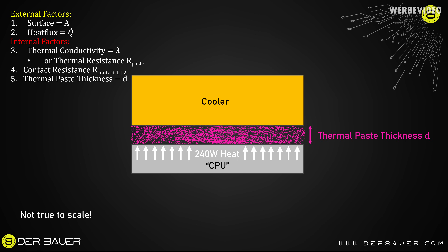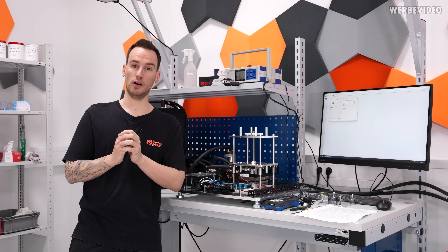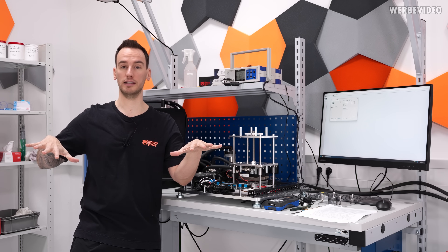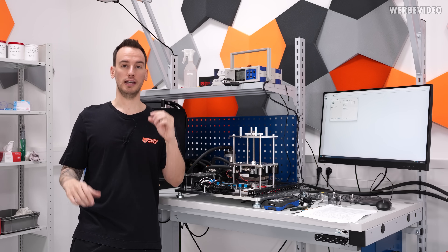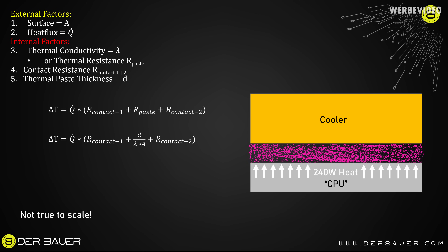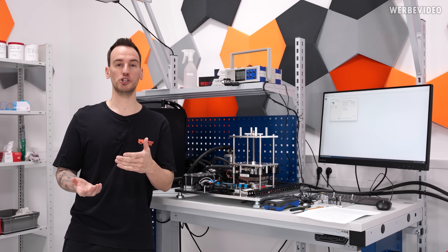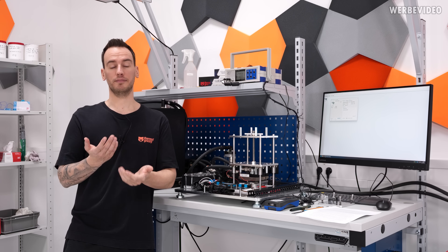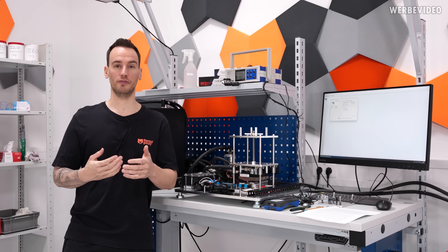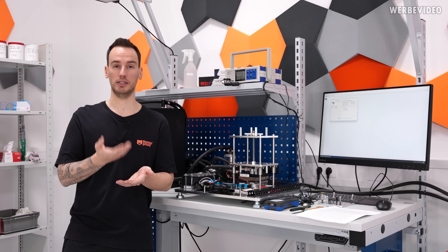How much thermal paste you put on top is not relevant, because once you apply your CPU cooler and press it down, all the pressure pushes the unnecessary paste out to the side. The only thing that matters is the final layer thickness between your CPU and the cooler. All those factors combined — bond line thickness, area, heat flux, and thermal conductivity — determine the delta temperature, which is the only relevant thing for you at home. In an ideal scenario the delta temperature would be zero, but that's physically not possible.